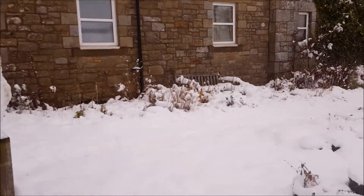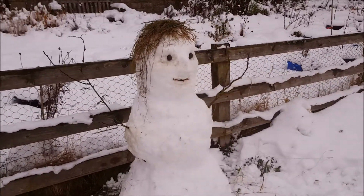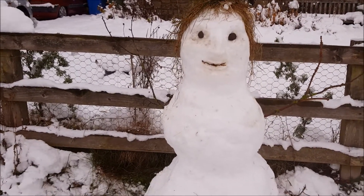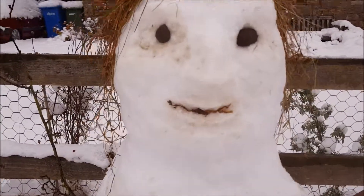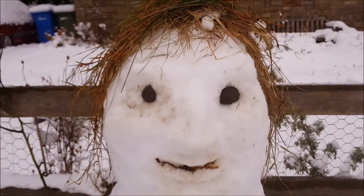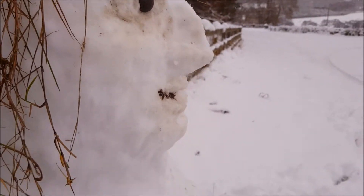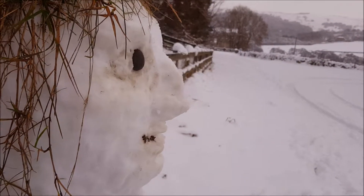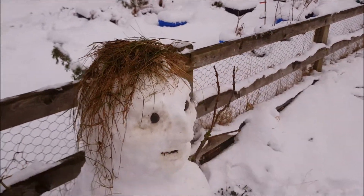And then I made a snow person over here. I don't know if it looks gruesome or kind of cool. The mouth is kind of dirty from this, and the eyes from the stones, but it has a proper nose, you see, and lips. That was a lot of fun to do, and the only thing I could find was dry grass for the hair.